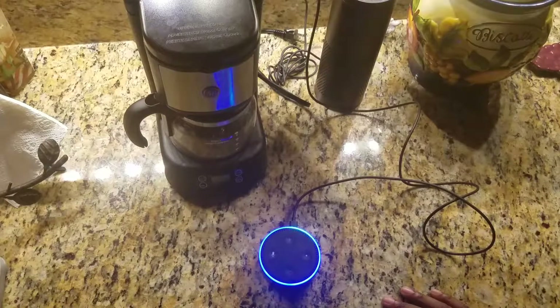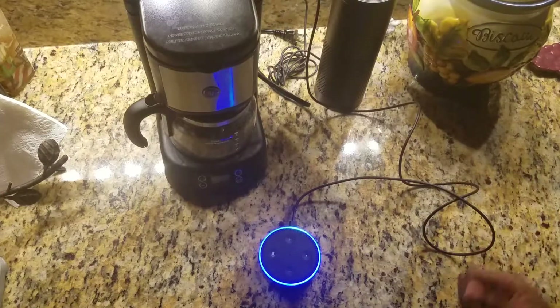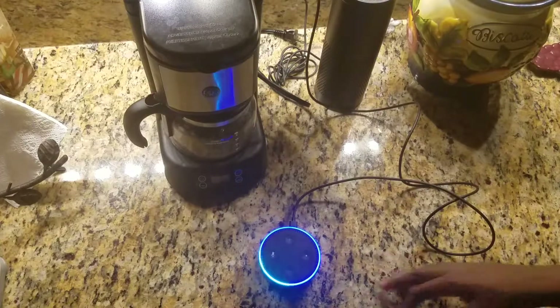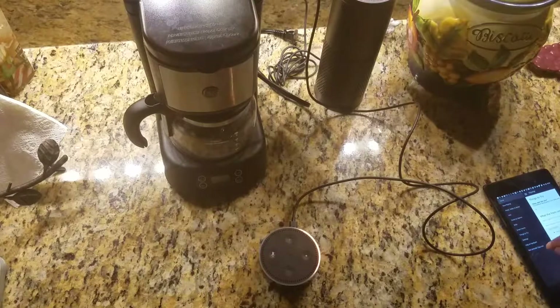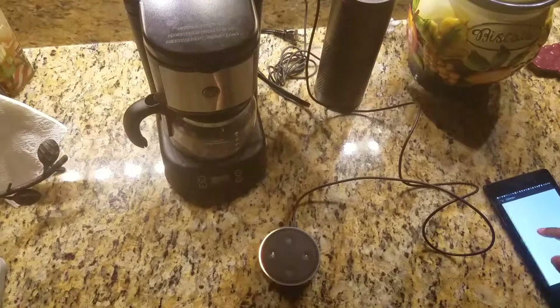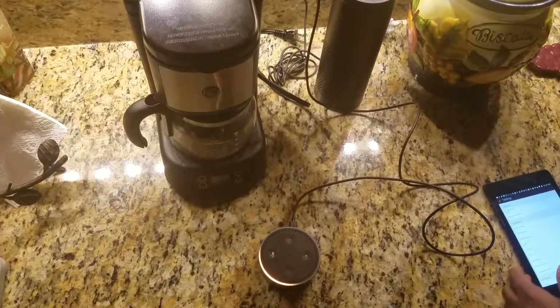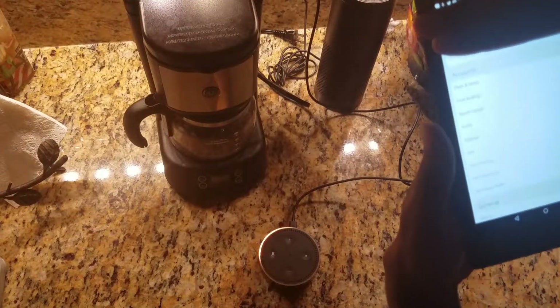One nice thing about the Echo products is basically if you have one closer than the other, they can all use their microphones to hear what you're saying, and then it'll only activate the product that's closest to you. I think it's called far-field mics or something like that. So it'll only play off the device that's closest to you — so if you have this in the bathroom versus one in the kitchen, and you're in the bathroom, it'll only activate the one in the bathroom.